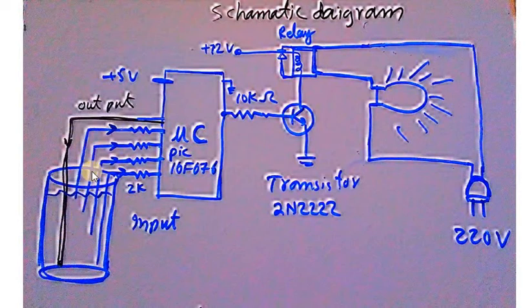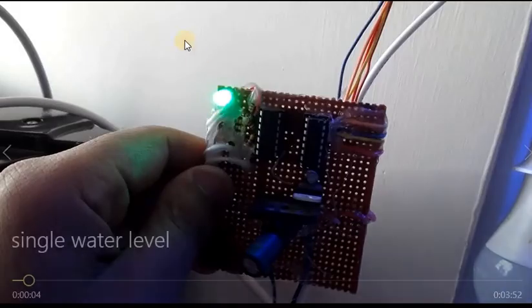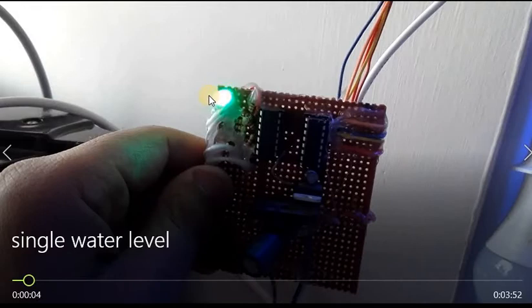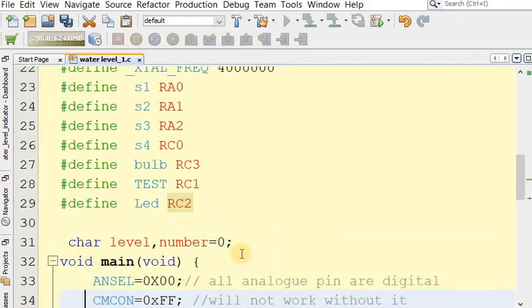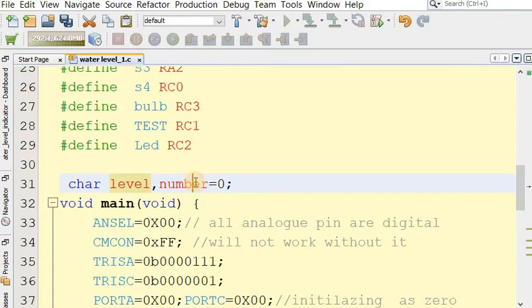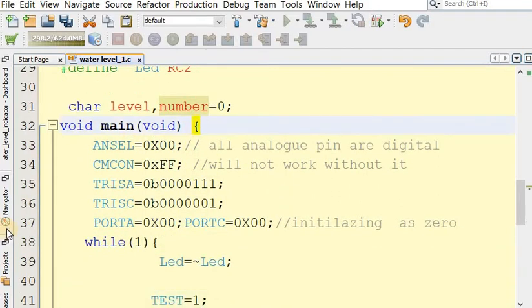We will get input voltage on the input pins. RC2 is connected to a green LED indicator to show that the system is working. We set the crystal frequency to 4 MHz internal. We define S1, S2, S3, S4 as the sensor inputs. Two variables are initialized: a character type variable 'level' and a number initialized to zero. The main function is required for the microcontroller.